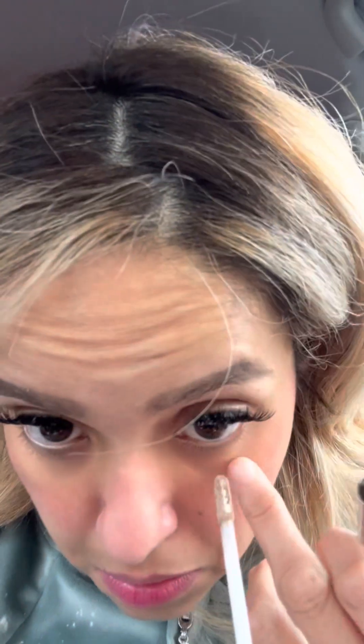Sometimes, just to look a little more awake — let's see if this even works, I left it out for too long. I'll still do the inner waterline with this liquid eyeshadow, right there, and it just makes you look a lot more awake.